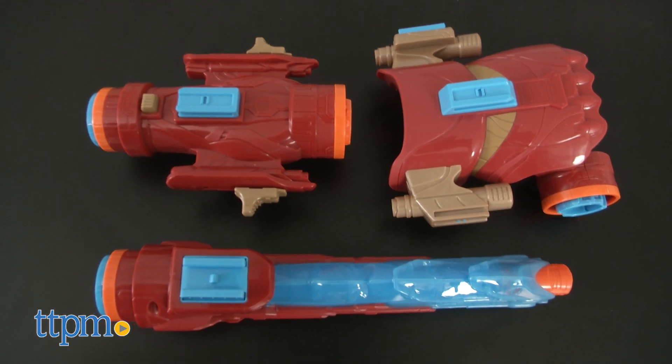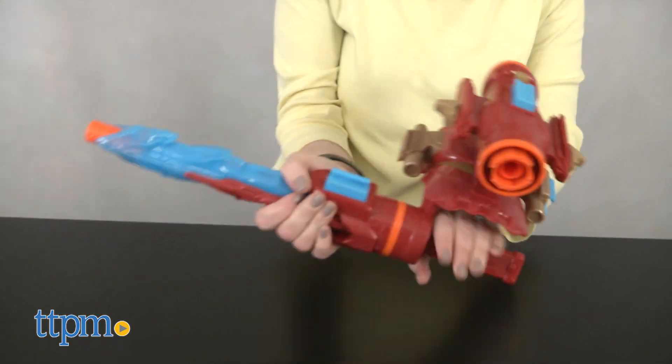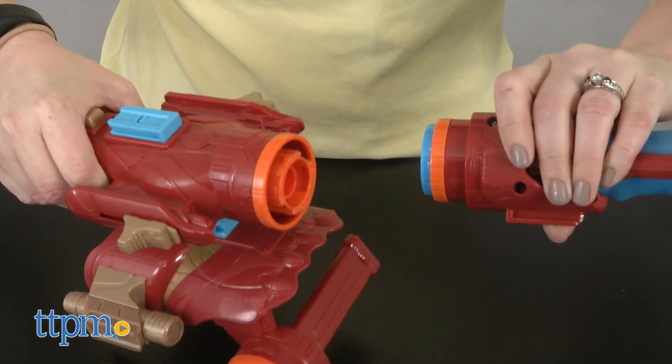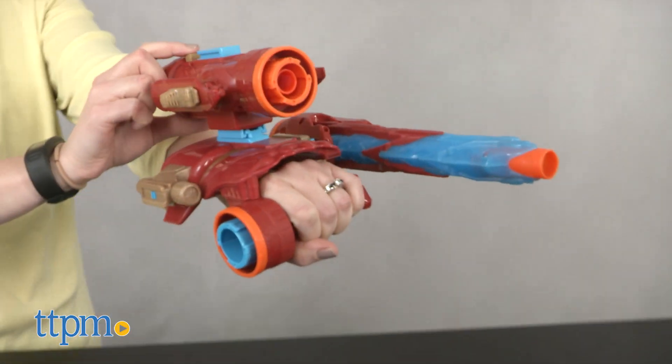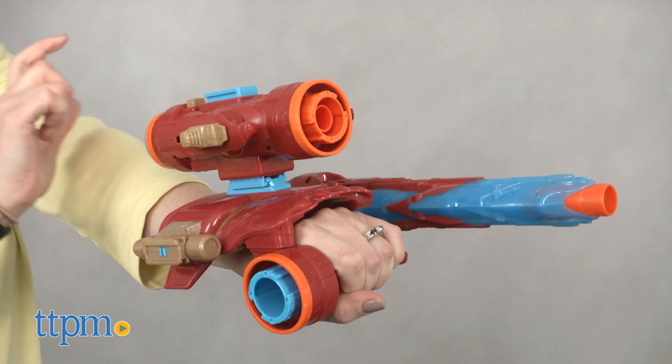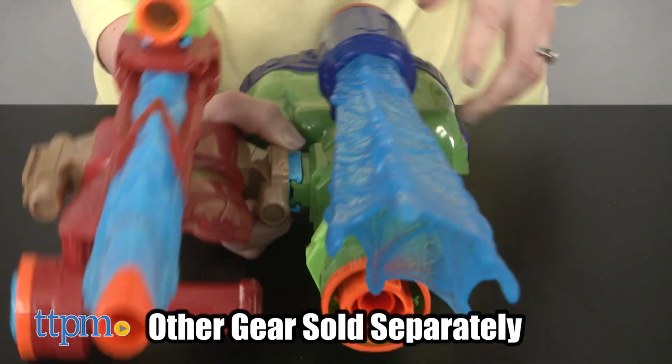This blaster slash roleplay toy comes with three individual pieces that you can combine in different ways to create an Iron Man themed roleplay toy, or a blaster that blasts the three included Nerf Elite darts one at a time. The darts fly between 15 and 20 feet. Plus you can combine the pieces with other Nerf Assembler Gear pieces sold separately to create the ultimate Avengers blaster.